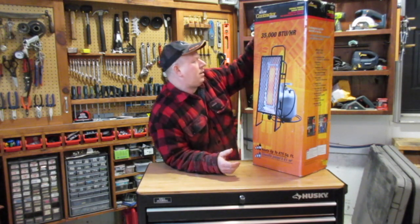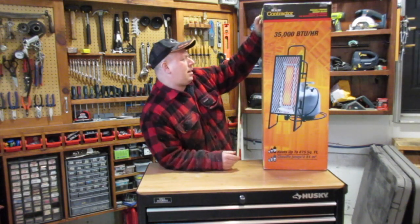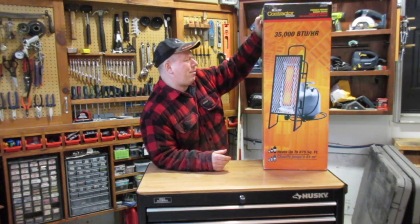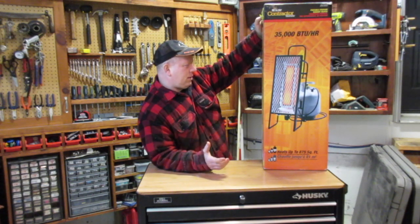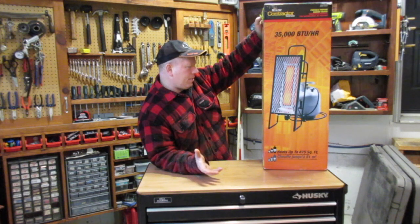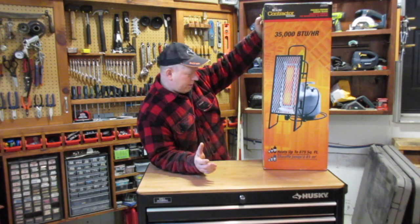Let's open her up and have a look. It says it runs for a full workday on a 20-pound tank, shuts off if tipped over, easy start, instant heat, efficient heat, economical, no electricity, quiet because it's got no blowers, simple to hook up, rugged and durable, one-year warranty.